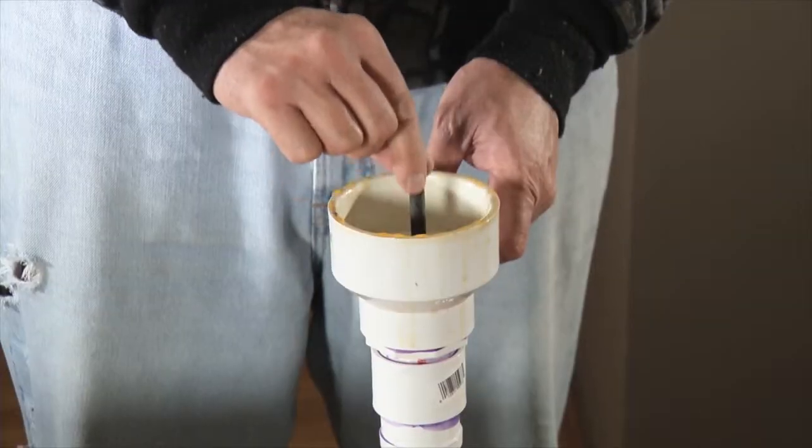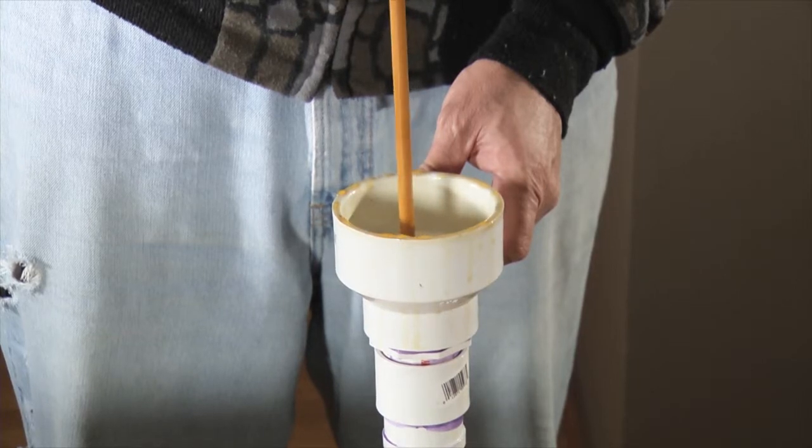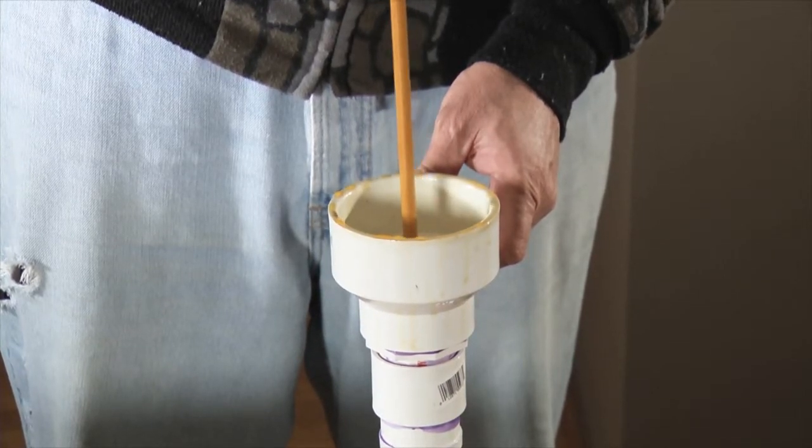Next, you have to seal the arrow. You dip the entire shaft in polyurethane and let it dry for two days. This is to protect the arrow from the environment.